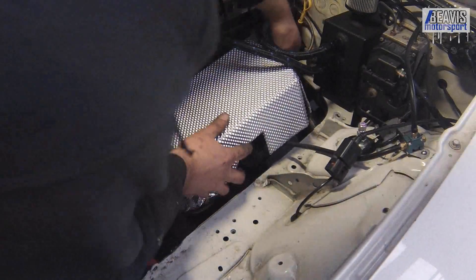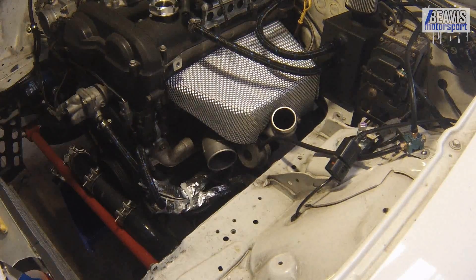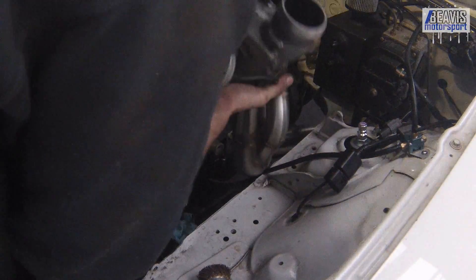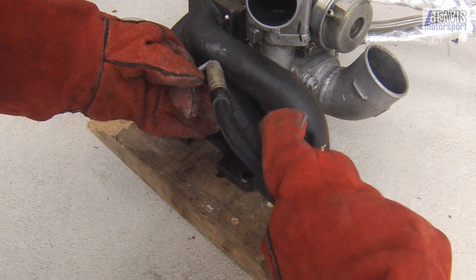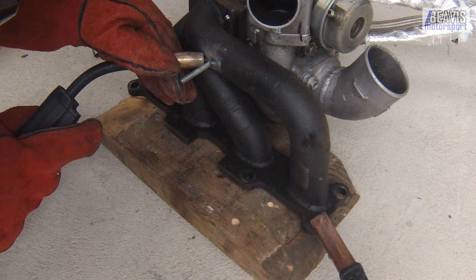It seems to fit over the manifold and around the turbo just nicely. However, I can't just leave it sitting here — it needs to be properly affixed, and I've got an idea for that. But it does mean I need to pull the turbo and the manifold off the car. Thankfully, this turbo setup's pretty trick and can all be removed in one piece. The plan is to weld on three M6 studs on the top of the manifold to act as posts that we can then bolt the heat shield down onto.